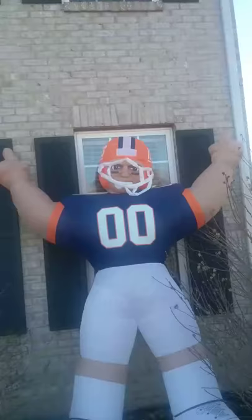Okay guys, it's now inflated. It's kind of breezy out but it seems to be fine against the house there, so please leave a like and please leave a comment down below.